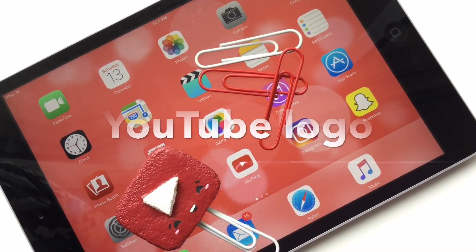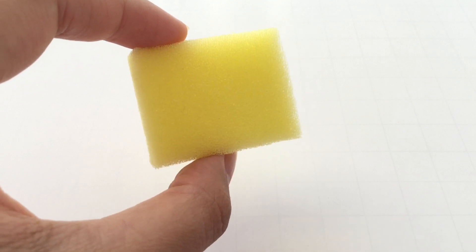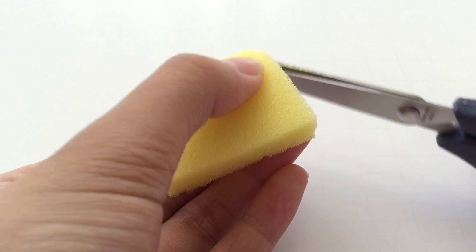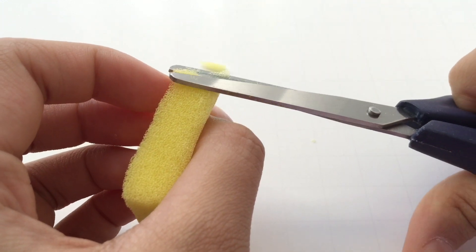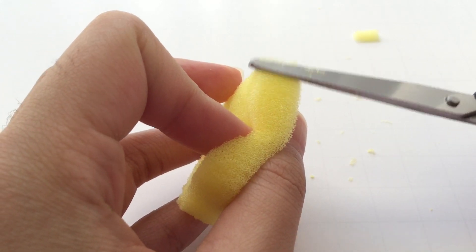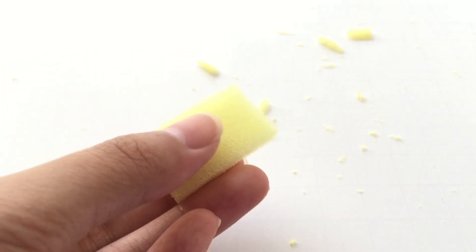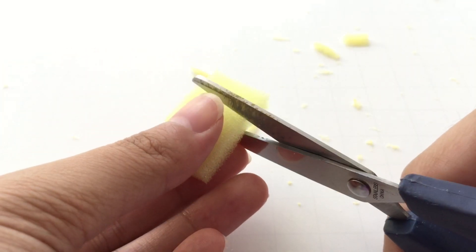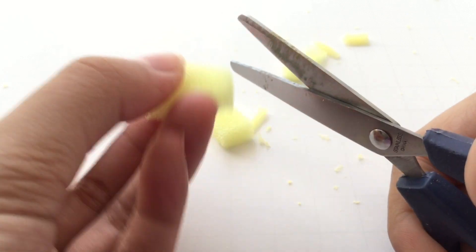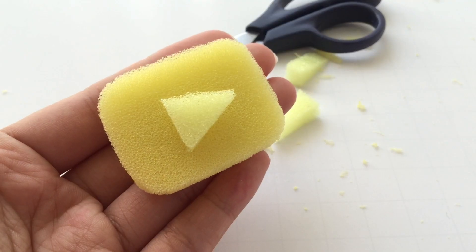The next design I'm about to show you is the YouTube logo design. Start off with a wide rectangular piece of foam and round off all four edges. Now for the play button, I'm going to take this thin rectangular piece of foam and cut it down into a triangle. And that's basically it for the cutting part.